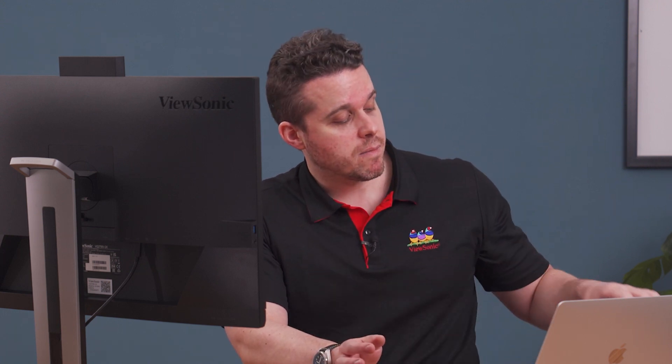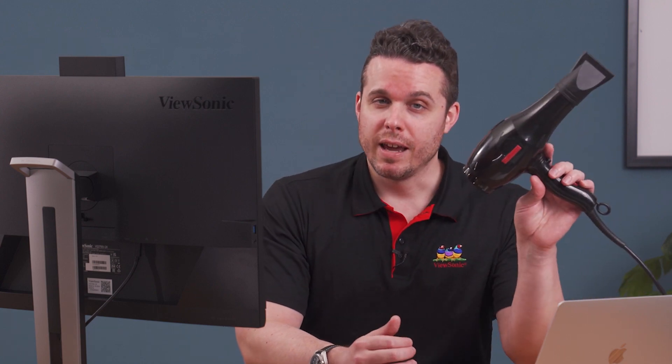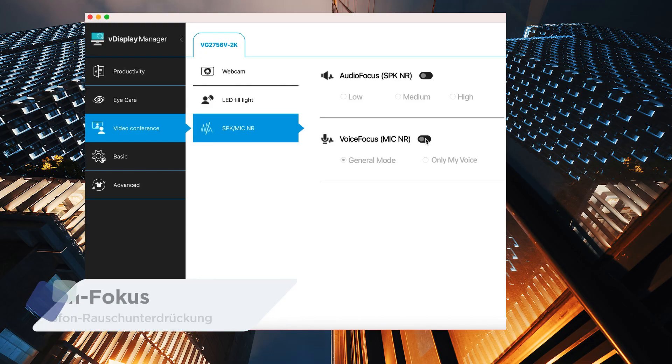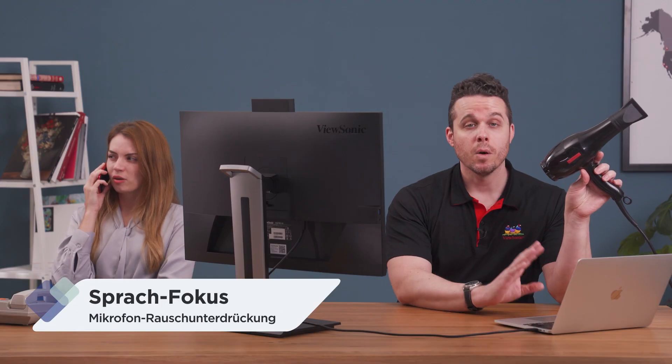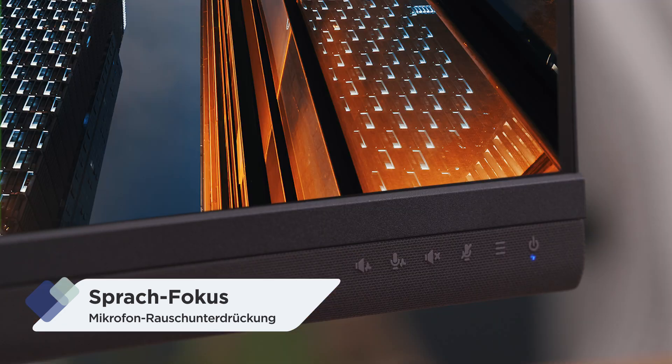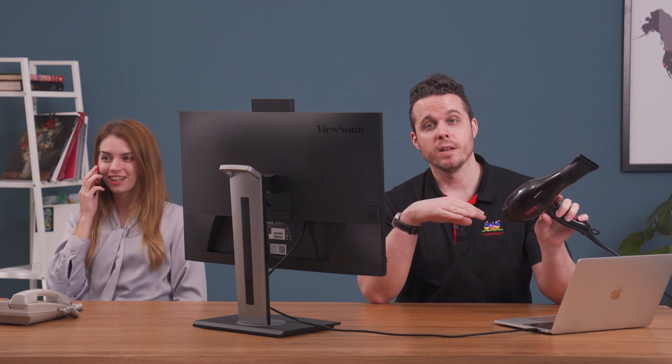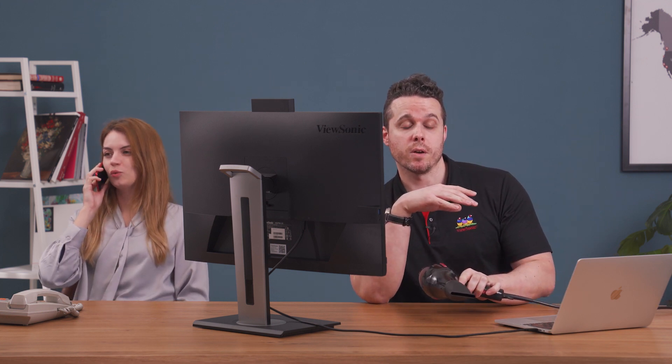Now let's give it a try. Imagine you're about to start a video conference for an important meeting and you want the conversation to go as smoothly as possible — but in the background, you have a random hair dryer and an extremely talkative person. Using VDisplay Manager, I can turn on Voice Focus, or I can use the Quick Key on the Control Panel, and that will remove the noise from the hair dryer, leaving only the human voice to be heard.